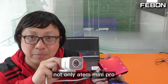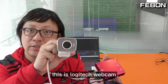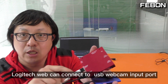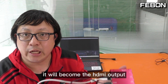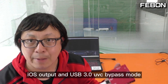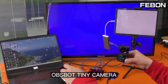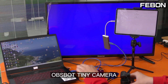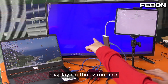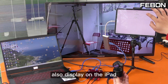Not only the Ant Mini Pro, but we also can connect another USB webcam. This is a Logitech webcam — the Logitech webcam connects to the USB webcam input. Of course it will become the HDMI output, iOS output, USB 3 UVC bypass mode, and also record on your SSD card. OBS BOT Tini camera — I connect it and it displays on the TV monitor, and also displays on the iPad.